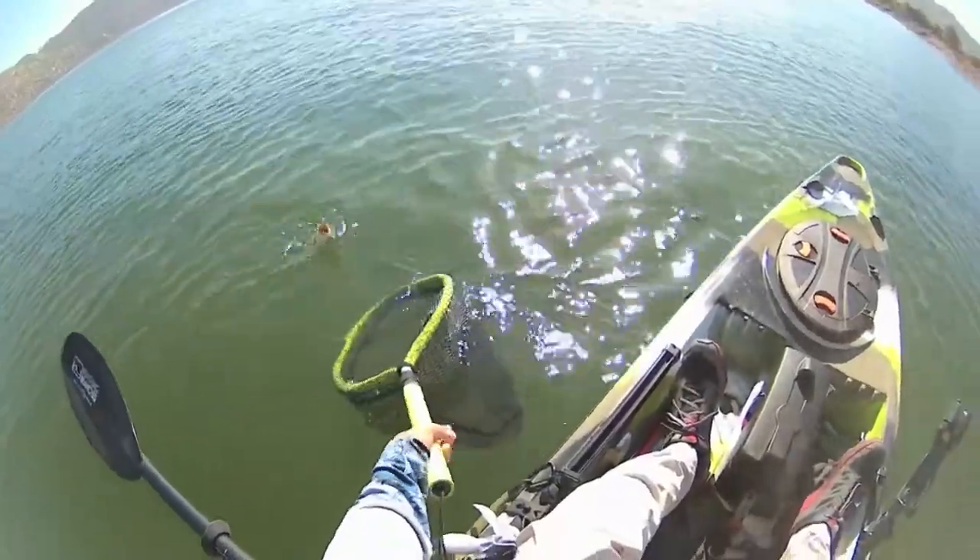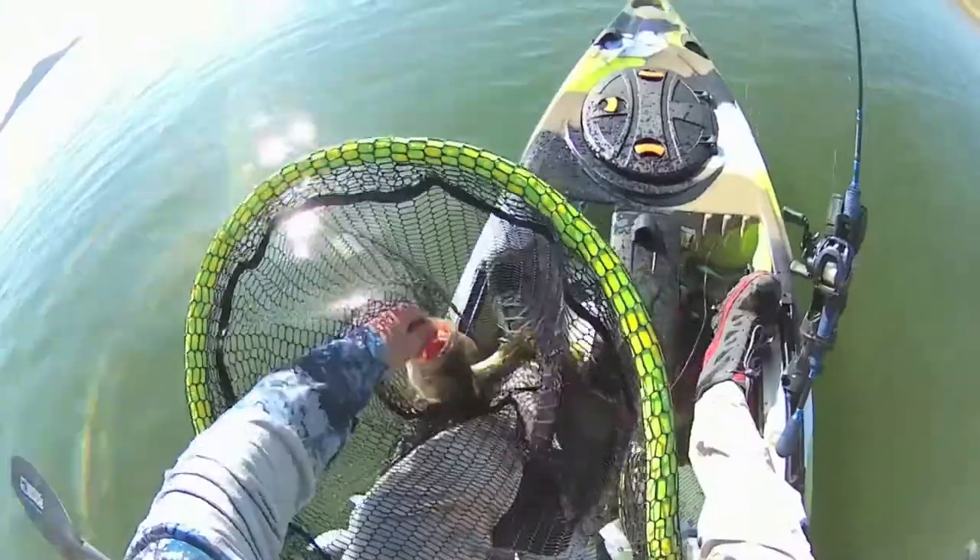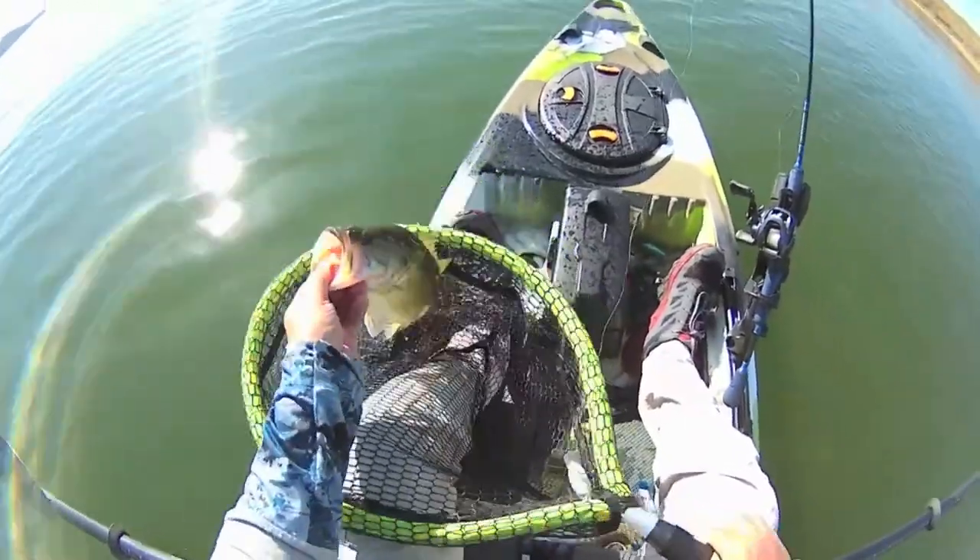Control is the name of the game here. We fished it for months and it's lightweight, comfortable, and holding up really well. It does what it's designed to do — keep you casting accurately and fishing longer, rather than dealing with problematic line management issues that can drive you nuts.